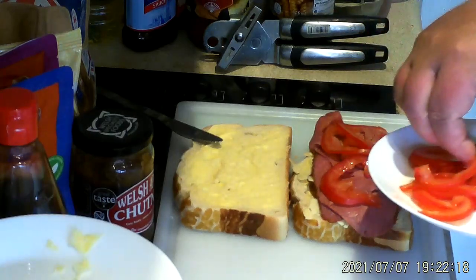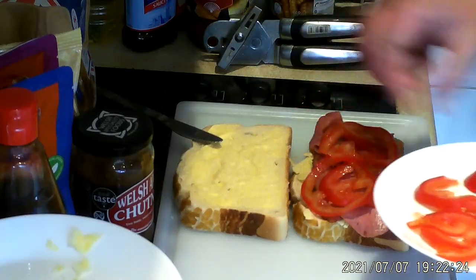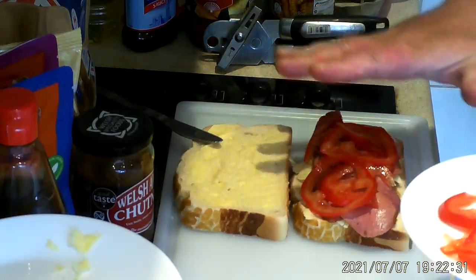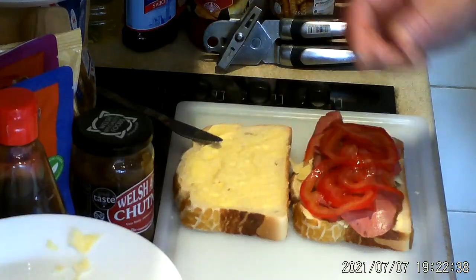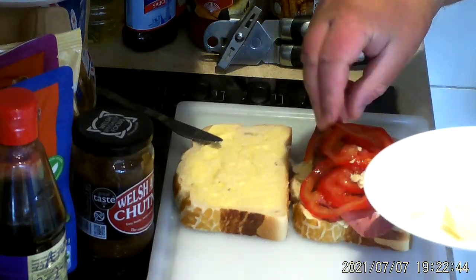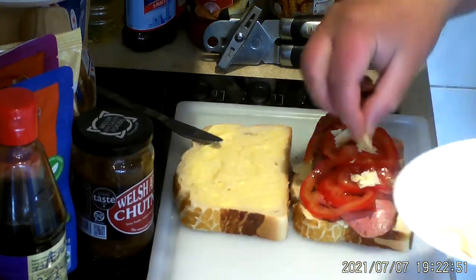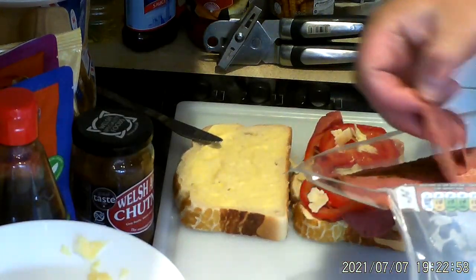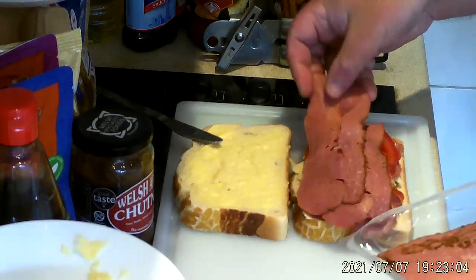Now this very thin tomato — because it's thin, you can sort of spread it around. If it's thick it's just there, but when it's thin you can spread it over. Then the last bit of cheese. This Welsh mature cheddar is very nice. It doesn't taste too much different than regular mature cheddar, but it's still very nice. And a bit more pastrami.